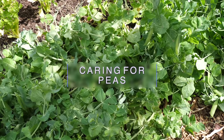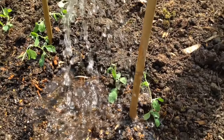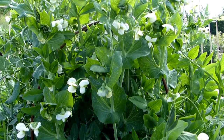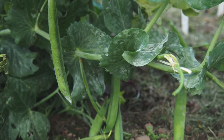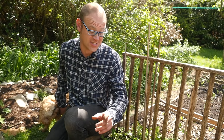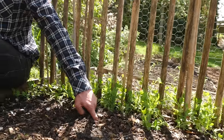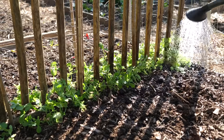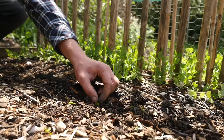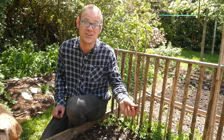Once planted and settled, peas grow quickly, so keep the soil moist to support this growth. This is particularly important once they come into flower — you want those pods to keep coming after all. Moist soil will also help to prevent the fungal disease powdery mildew. If in doubt, do the finger test: sink a finger down into the soil to about the second knuckle to check how damp it is. If it's dry, water, aiming at the base of the vines. Keep an eye out for weeds and hoik out any you come across, and keep the vines tucked into their supports if they need that helping hand.